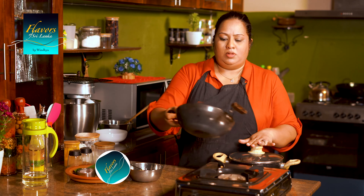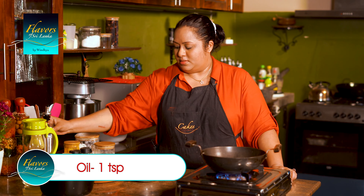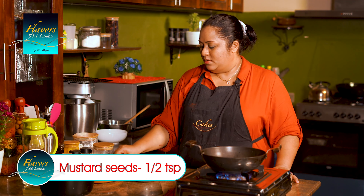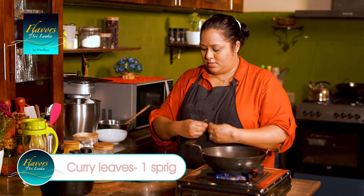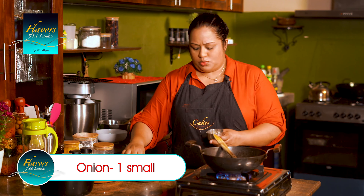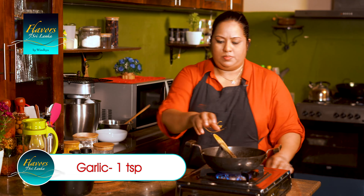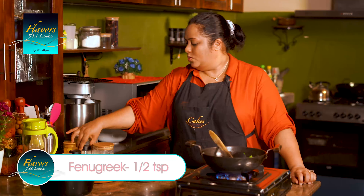After we are making the dough, we are going to make the dough. We are going to make it easier. Then we add the baguette. Kharapincha. Rampeh. We add the baguette here. Now stir the dried and mix the settles.